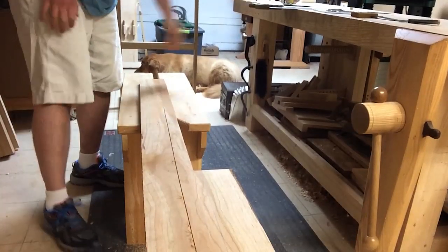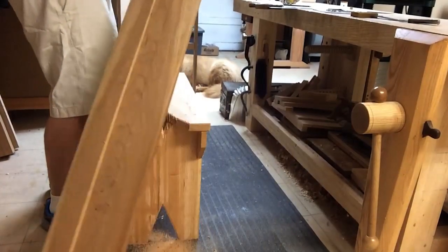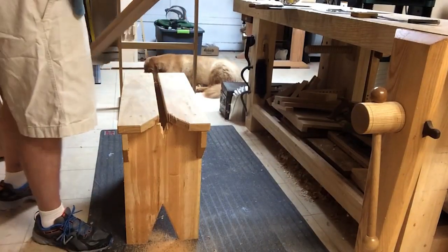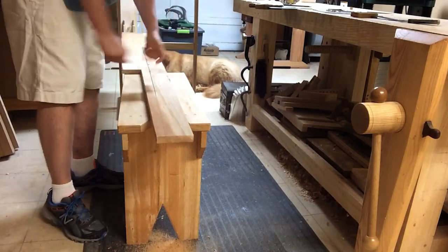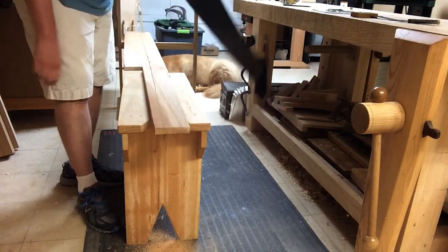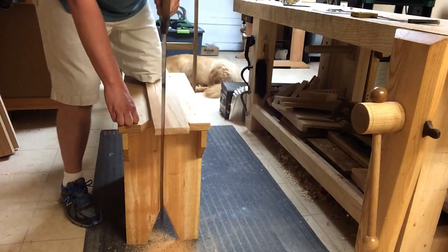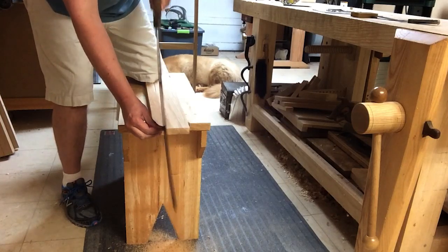Now as I start to get close to the end of my cut, I'm going to flip it end-for-end and start my cut all over again and work my way in. Because I don't have much to kneel on to hold the board down, things start to get a little rickety, and starting the cut over on the opposite side can also even out any unevenness in your cut.